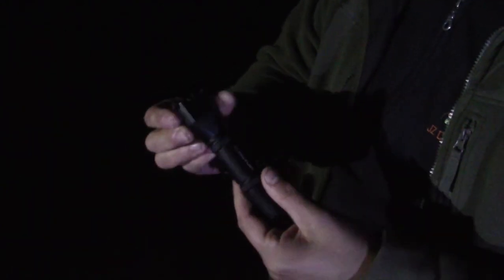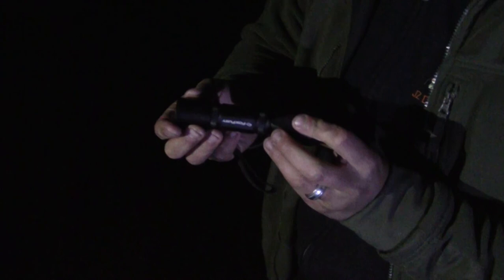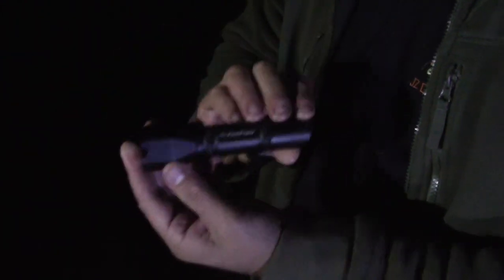It won't turn on you when you don't want it to. So this thing works really well, and I'm really digging it.